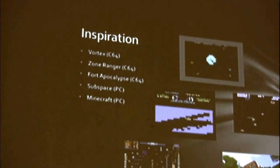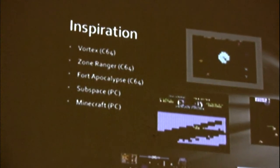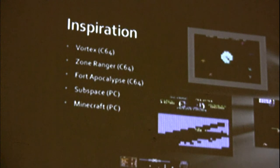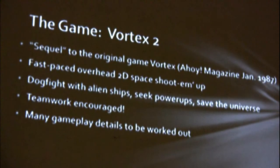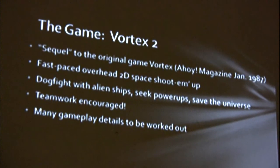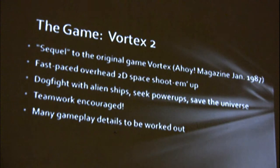Subspace on the PC — multiplayer flying through space. And because I have kids, Minecraft. That's the epitome of the dynamic game world with multiple players going in and mucking with the game world. So the game is Vortex 2: I want it to be a fast-paced overhead 2D space shoot-em-up. Dogfight with alien ships, seek power-ups and save the universe. Teamwork is encouraged, but there are a lot of gameplay details still to be worked out.